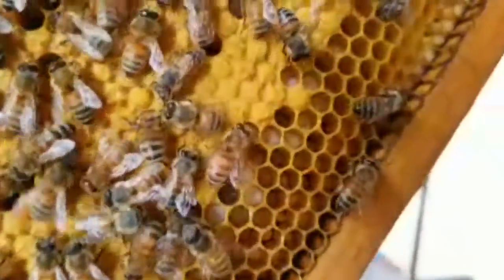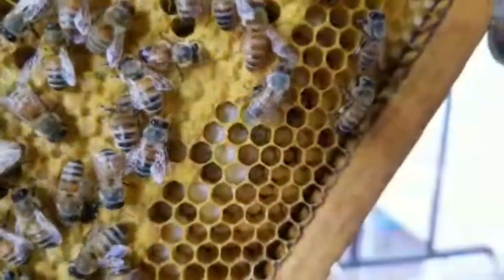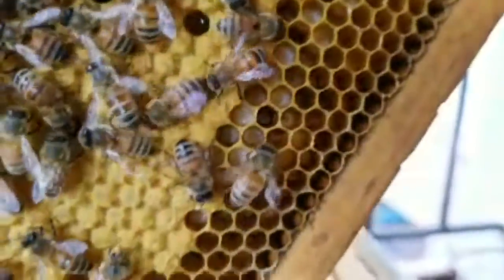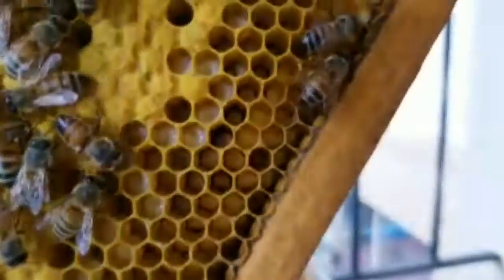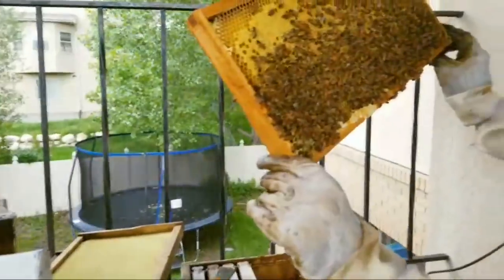And if you look down here you can actually see larvae inside the cell — little baby larvae. Those are all little grubs growing. See how non-aggressive they are? They're actually really sweet. They're not flying around me, they're not buzzing. The bees are actually really sweet — they're not aggressive, they're totally just minding their own business and working.